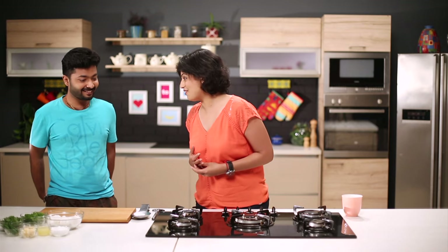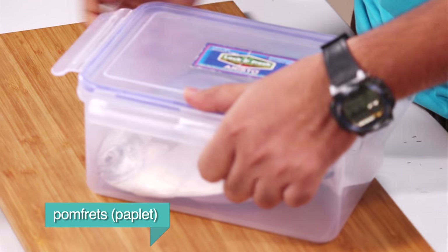But I really don't know where he is. Are you waiting for me? Yes, I was actually waiting for you. For what? Where is the fish? Tada! Pomfret! Yay!